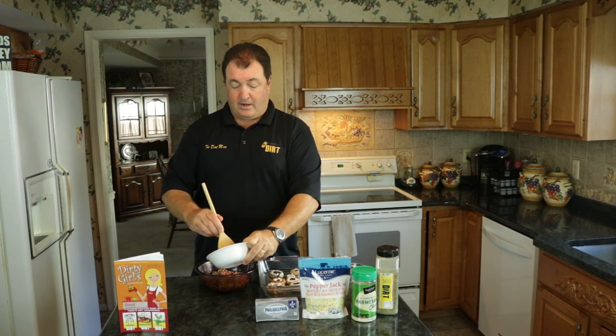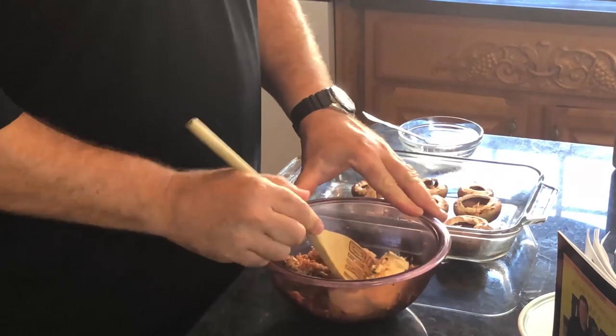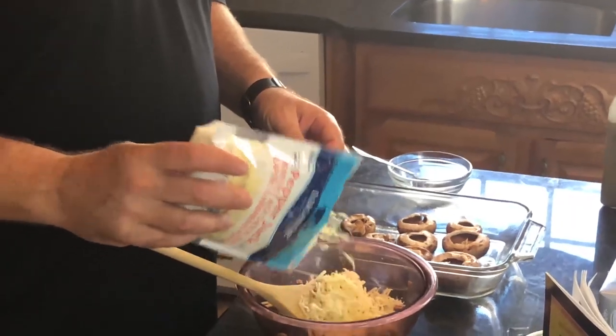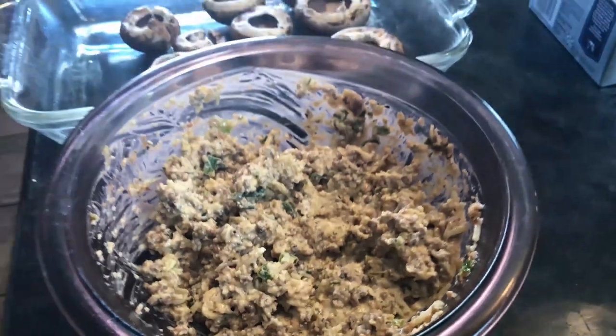Now I'm gonna add four ounces of cream cheese — the full recipe calls for eight ounces — and four ounces of the pepper jack cheese. Josh told me he's not a big mushroom eater, but he will be after he eats this. Mix it all together until it looks just like this.